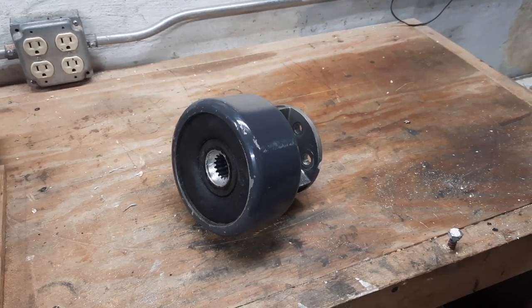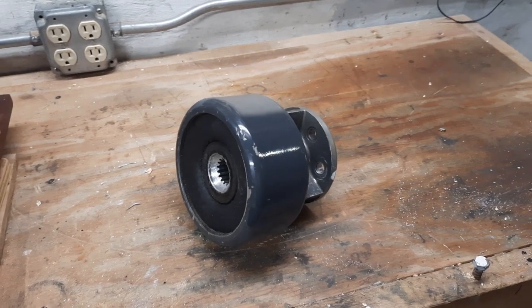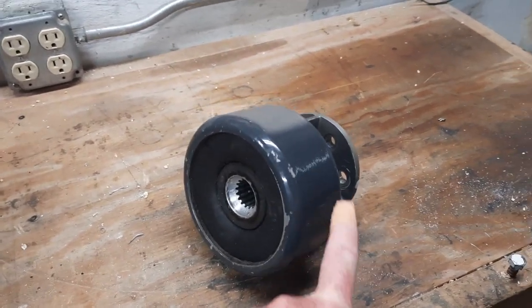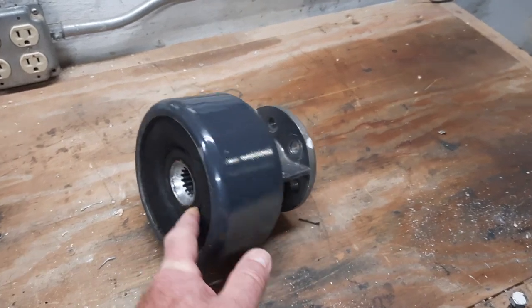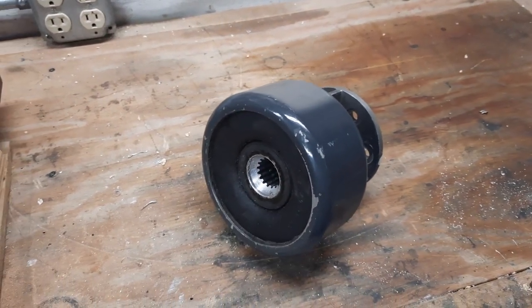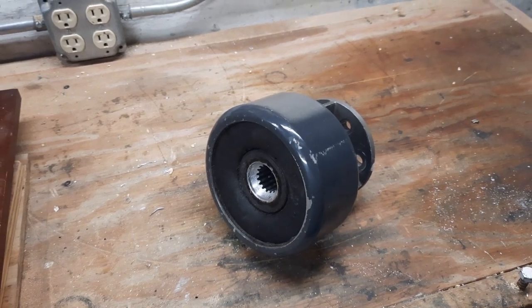This is the motor coupling that I just took off of the Hyper 9. The runout on the outer face here was about 30 thousandths, and on the inner edge it was about 38 thousandths. I think that was the primary problem.